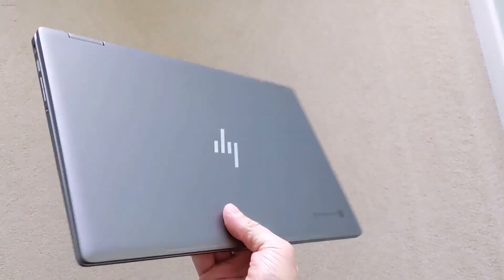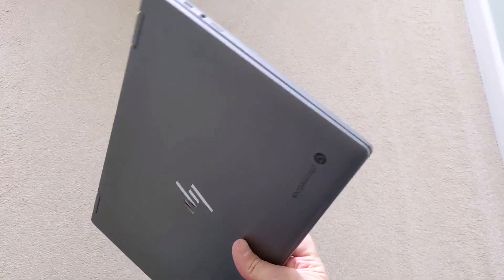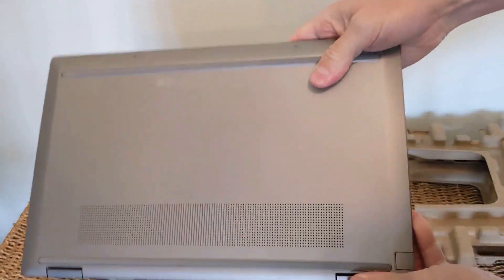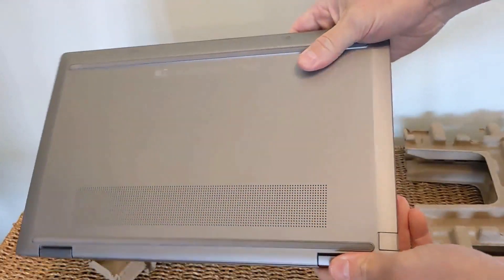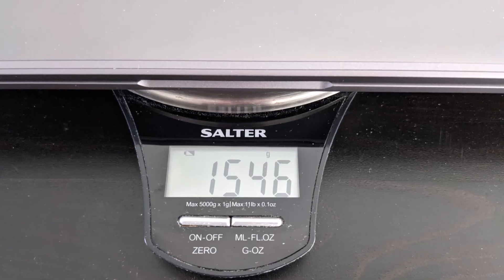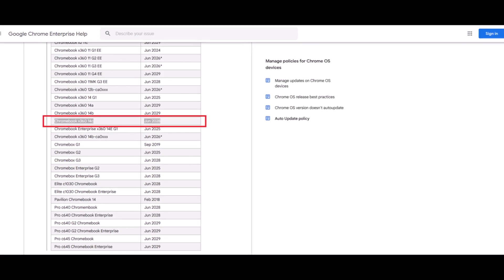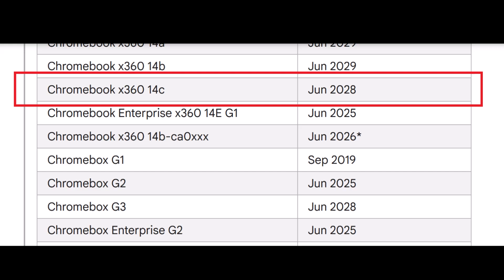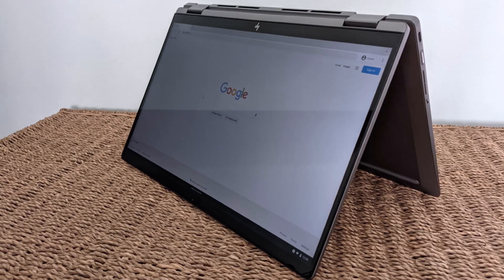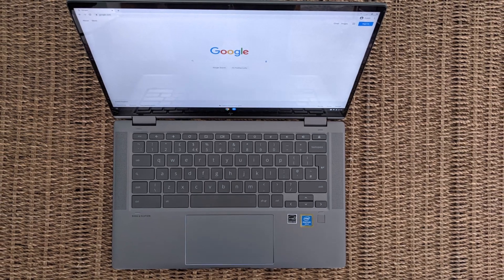The overall build quality is great — it has an aluminum top to both the lid and keyboard deck, and a really good quality plastic bottom. It weighs in at about 1.5 kilograms, that's about 3.4 pounds, so it's certainly not the lightest machine out there. On the plus side, you're going to see Chrome OS updates all the way through to June 2028 with the 14C. If you're in the market for a mid-sized Chromebook, I highly recommend you also check out the Acer Spin 513 and the Lenovo Flex 5i in my playlist.